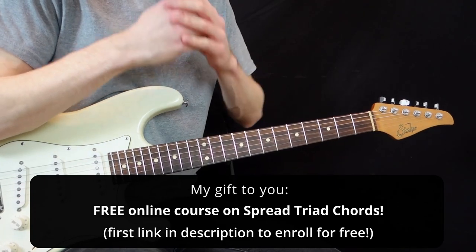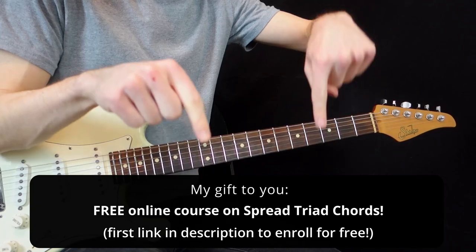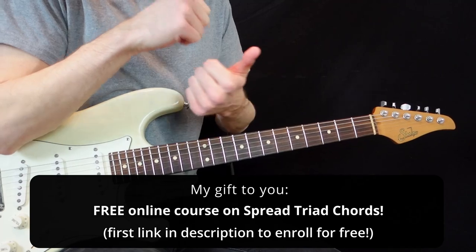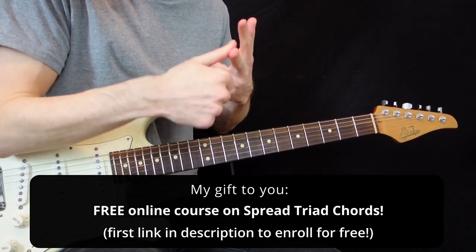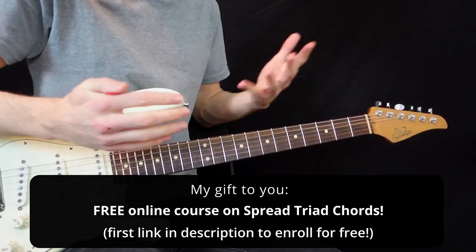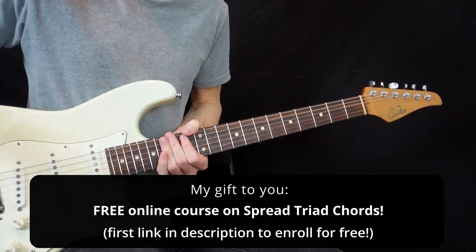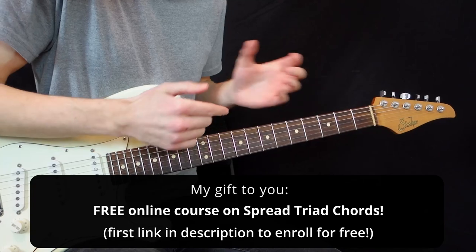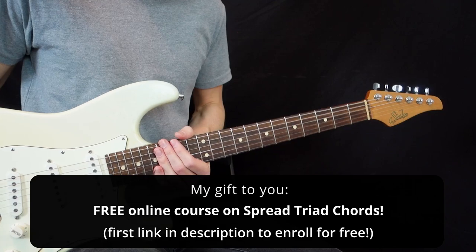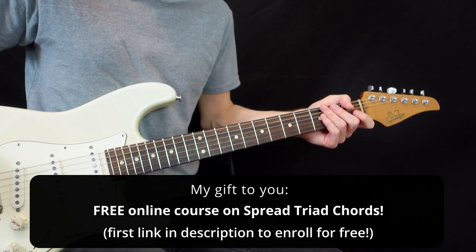If you want to go further with me, I have a free course. You can click on the first link in the description and enroll in my course on spread triad chords. I give you chord charts, exercises, about 45 minutes of lessons for free in an online course format — my students have been loving it. So take the free course and subscribe to my channel for more videos like this. In the future, I'm going to cover many albums and many artists. Thanks a lot for watching and until next time, au revoir!